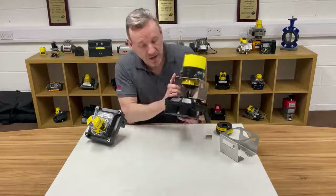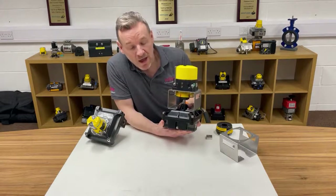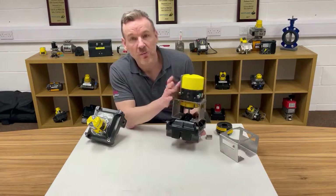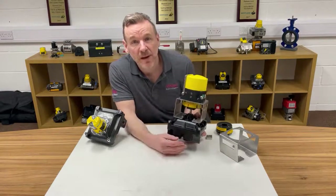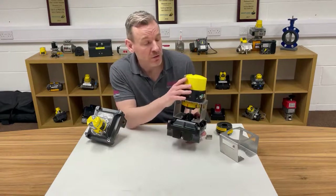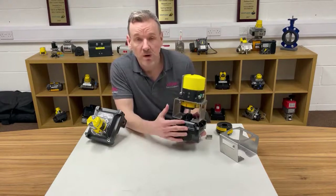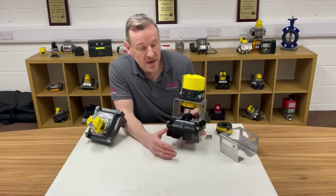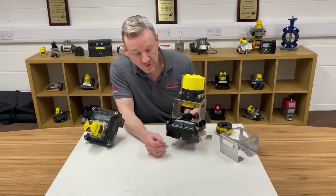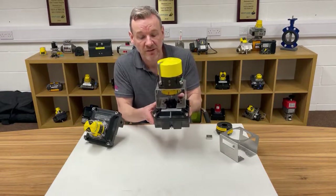So what we've actually got is a standard 2200 EXD switch box which the customer knows and loves and wants to use, and in this particular instance they also wanted to put a Westlock digital EPIC position transmitter on top. We do some products where we have the switches inside, but this particular customer wanted the switch box and the position transmitter as two separate items. So what we've done for them is actually created this piggyback assembly that they can fit on top of the actuator.